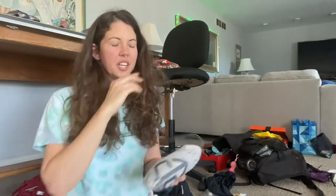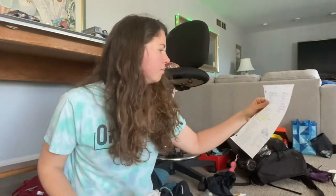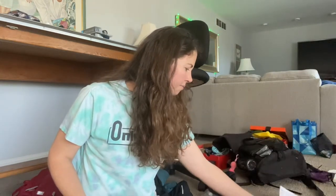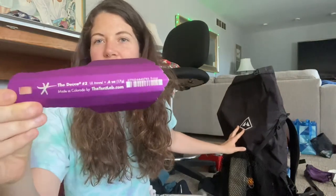This year I'm manifesting clear skies and warm vacation weather. I still need to get sunscreen, another lighter, a toothbrush, and hand sanitizer. This is my trowel — it's the Deuce of Spades number two, super light, best trowel I've ever had. I need to get a tiny carabiner for it so it doesn't fall out.